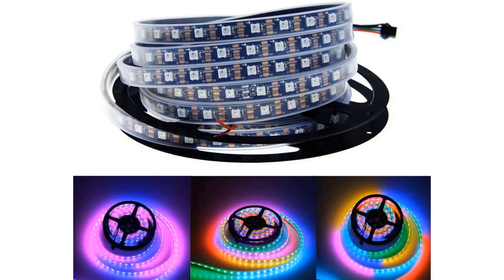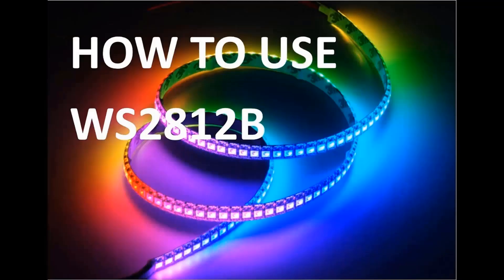Hello everyone, I am Shadda from How2electronics. In this tutorial, we will learn how to control individually WS2812B LED strip using NodeMCU Wi-Fi module and Blynk application.